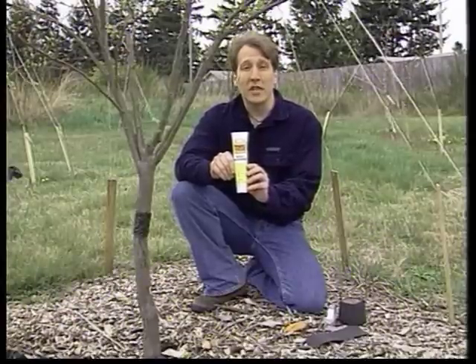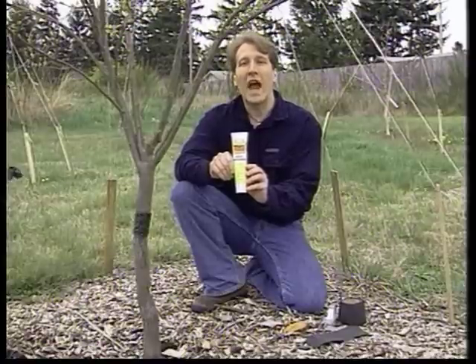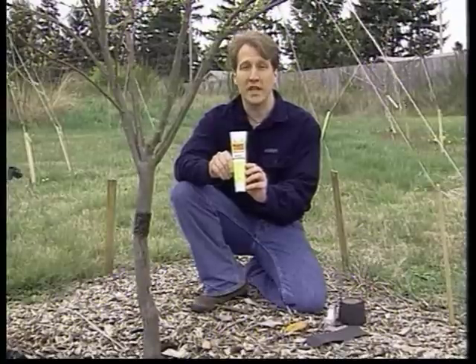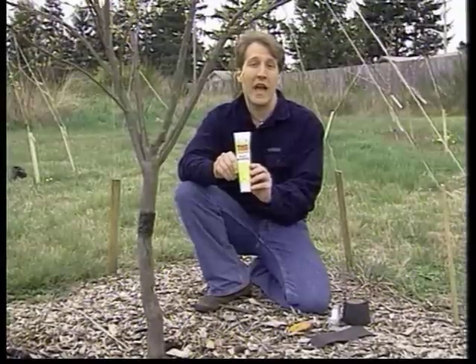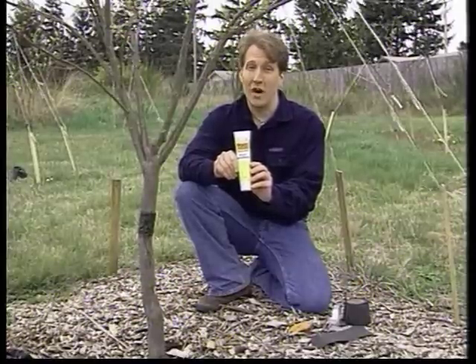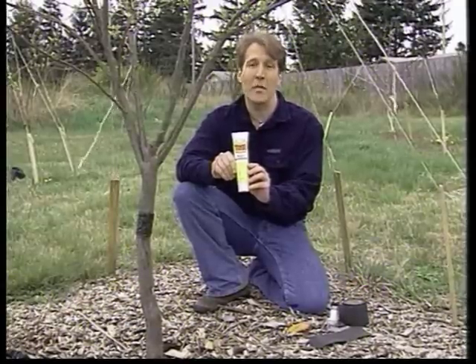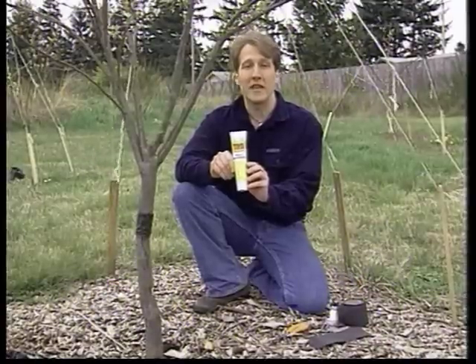The insects I'm controlling for are ants. The reason I'm controlling for ants is because they will carry aphids up into my fruit trees, and the aphids suck the sap or nutrients from the tree. The ants get the benefit of the honeydew the aphids excrete — they actually farm them just like cows. If I can keep the ants off the tree, I can keep the aphids off. Ants will also protect and defend the aphids from natural predators like ladybugs.